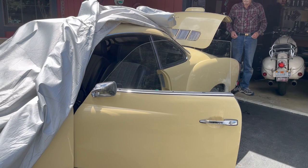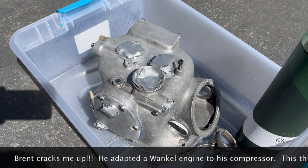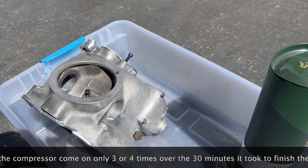So I'm at Brent's — he's been kind enough to let me use his bead blaster. I'm going to bead blast this R51/3 gearbox case that I'm putting together and rebuilding. It's all taped off and ready for bead blasting.